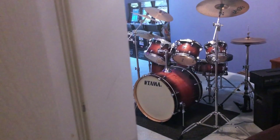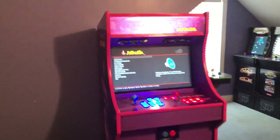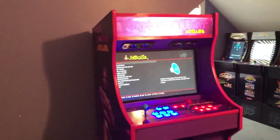Check this out — I'd like to showcase my gaming room. And voila! First of all, this is my new drum set, Tama Star Classic. I just bought this set about two weeks ago, brand new. Looks nice.